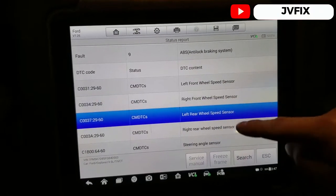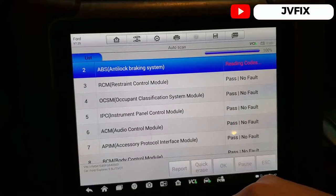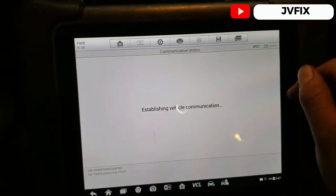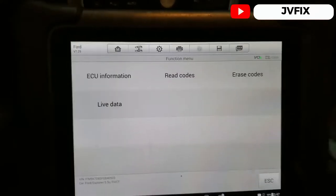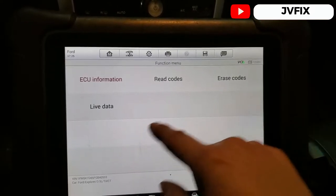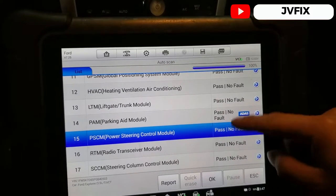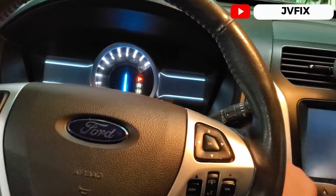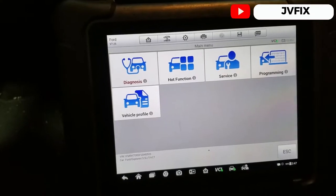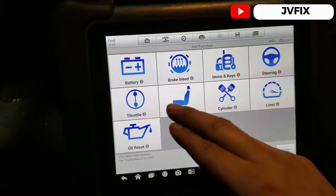Those other codes are probably from something wrong they had in the past. I'm going to erase those codes and see if they come back. The module itself passes, but we need to check the calibration. Looks like it's already pre-programmed, so we just need to perform the initial calibration. Let me close the switch and open it again, then go to special functions.